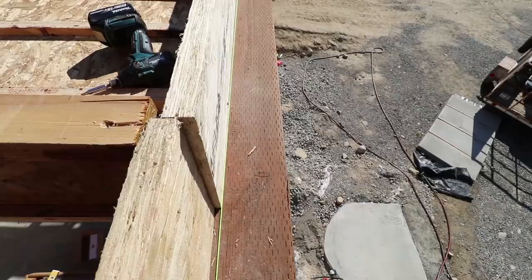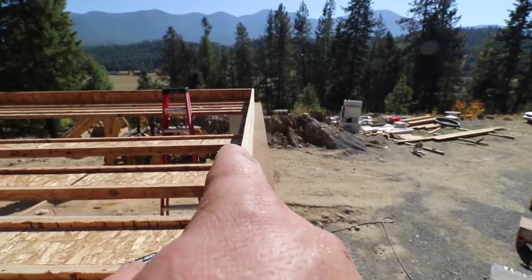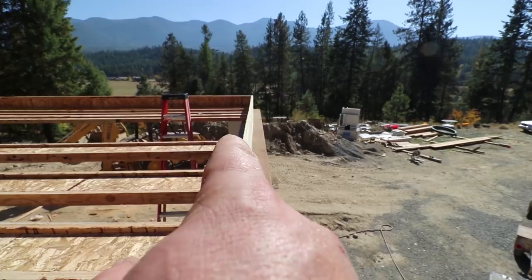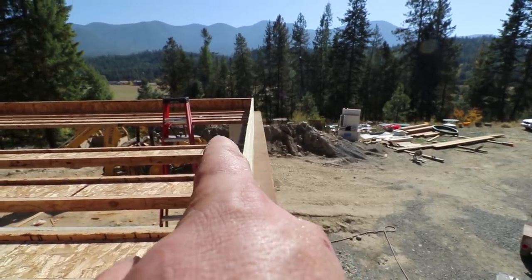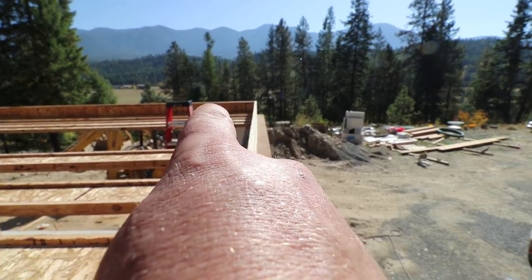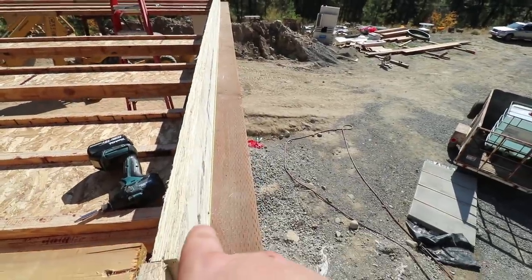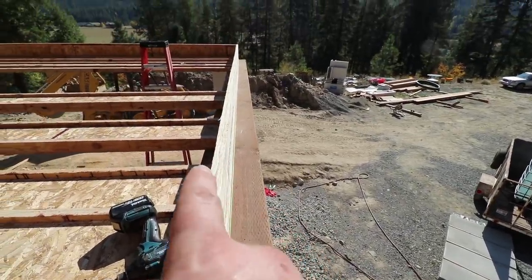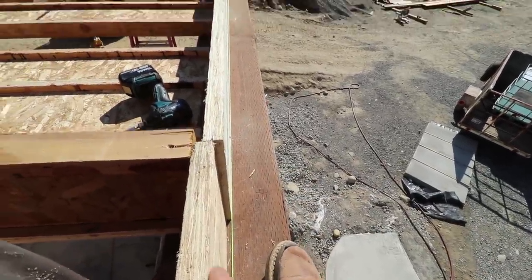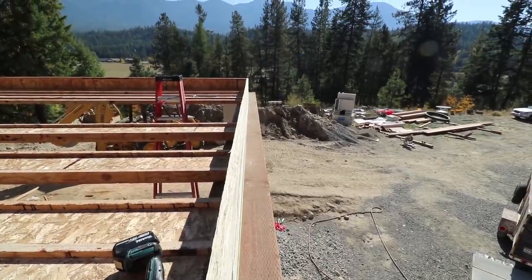Where that became obvious was down here. I'm not sure what tipped me off, but something didn't look right. So I started doing some measuring, and it turns out this end rim joist was incorrectly placed by three quarters of an inch that way. So when I laid my string, I used that as a reference, and I've been building this floor off of this string all along, and the result is going to be an out-of-square floor.